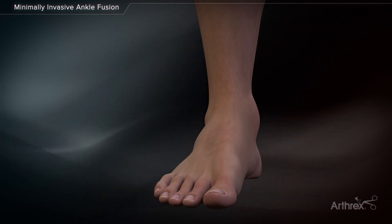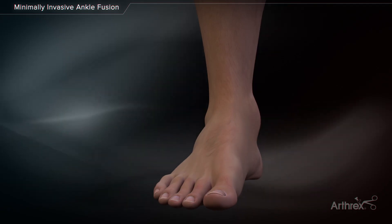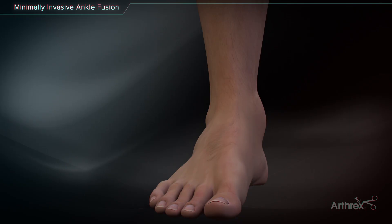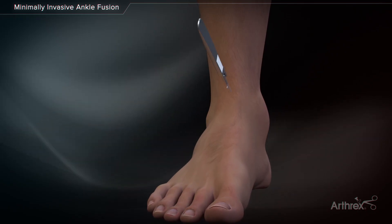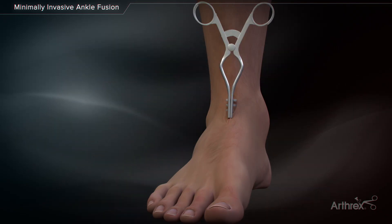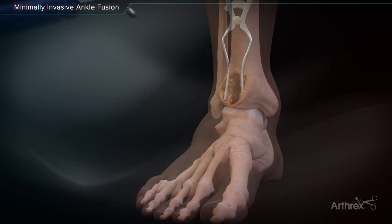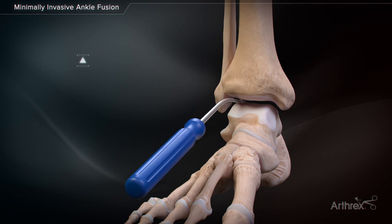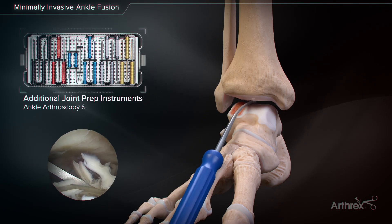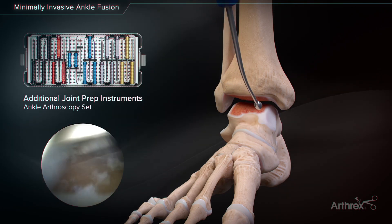Arthrox presents a mini-open approach to anterior tibiotalar arthrodesis utilizing the minimally invasive ankle fusion plate and compression FT screws. Extend the medial portal of an arthroscopic approach to allow placement of the minimally invasive ankle fusion plate. Remove cartilage from the ankle joint using a curette or osteotome. This can be performed open or arthroscopically prior to making the anterior incision.